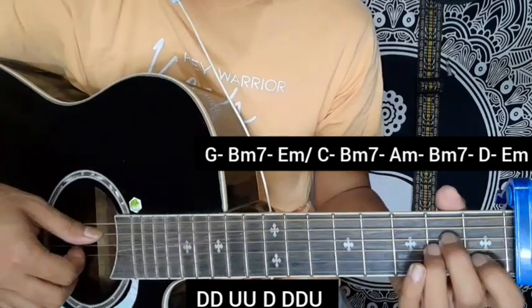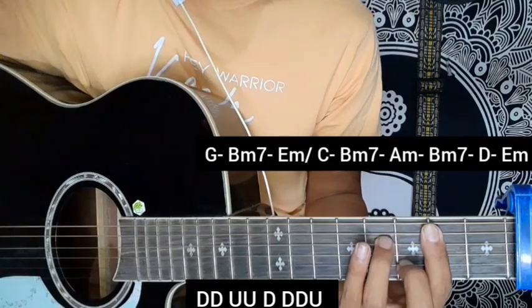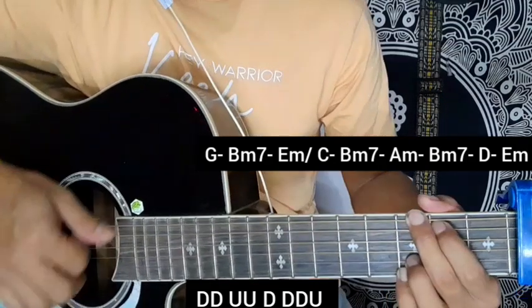Then the same chord progression with C major, B minor, A minor, and B minor chord. Remember that we will change the chord here.